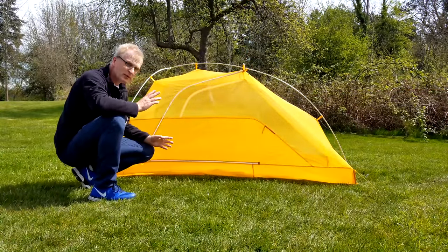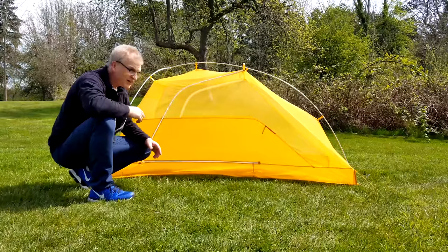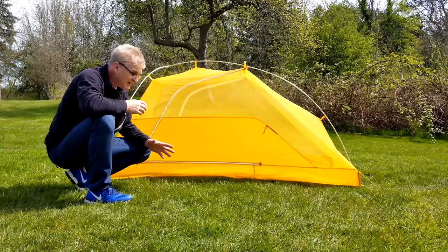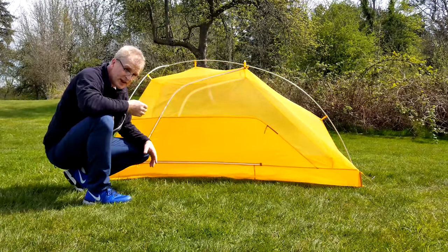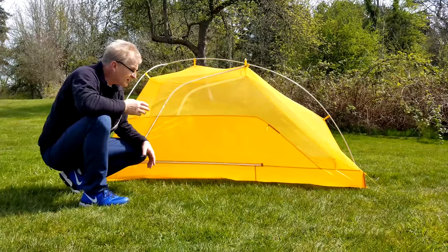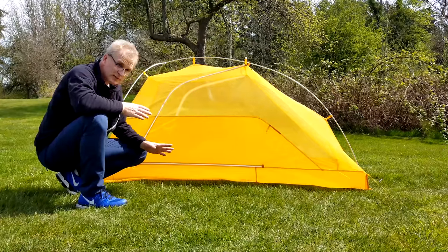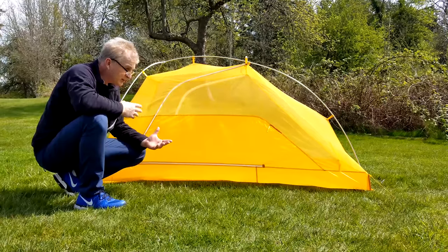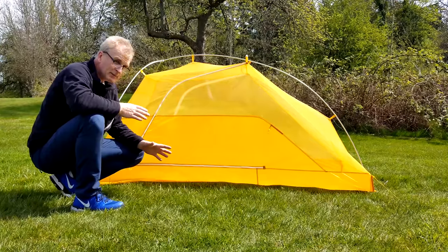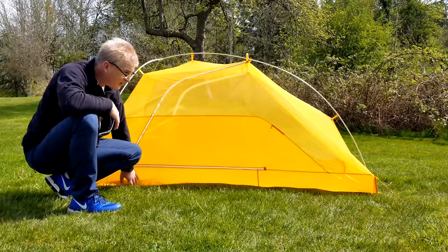Here we have the tent all set up — this is your normal summer mode. How they're getting away with being so light is using a 15 denier fabric for the bathtub floor and the rain fly. That's actually a very light fabric — you're getting into sleeping bag fabric level. Big Agnes, REI, MSR, and Nemo are all finding or making this fabric, and it's obviously strong enough to handle the abuse of through-hikes. With cheaper tents, they just can't get this higher quality fabric. It is very thin fabric, so you do have to take care of it.